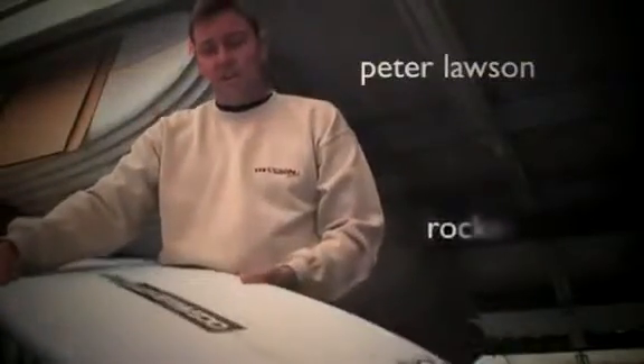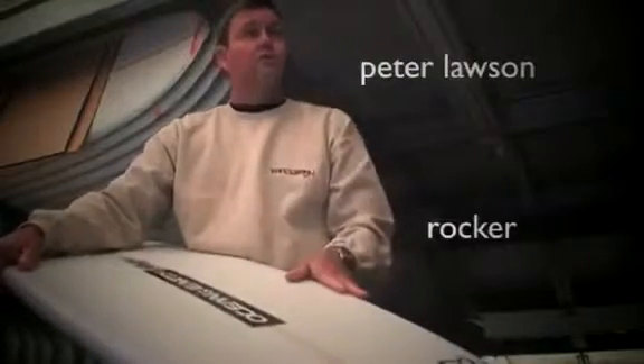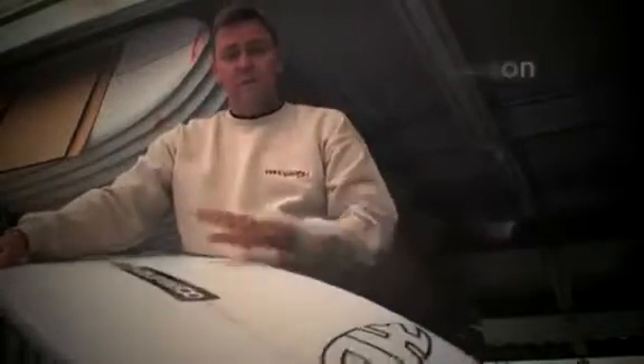Another important feature is the importance of your rockers. Your rockers run from the tail to the nose. For the UK, my suggestion is the type of rocker that is slightly flat through the middle, because the conditions here are a lot flatter. You can put a little bit of flick in the nose and a flick in the tail, which will give you the maneuverability.